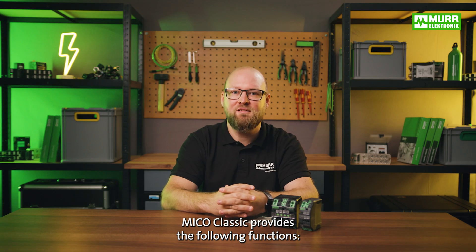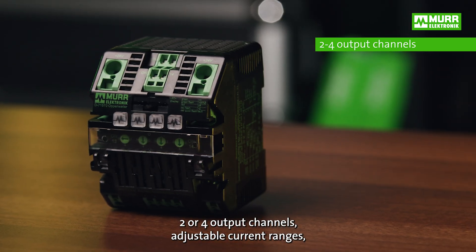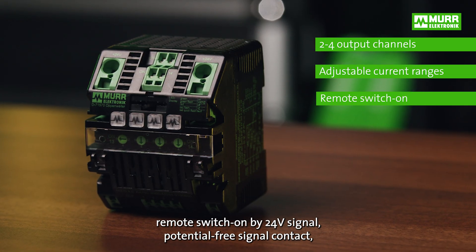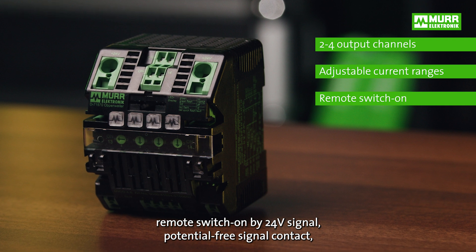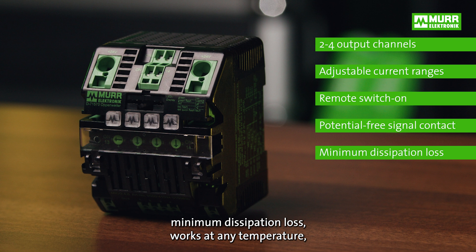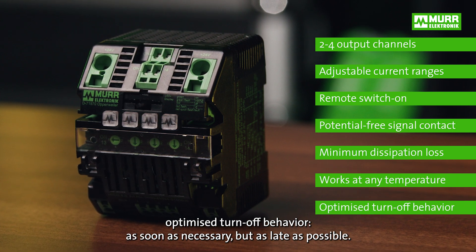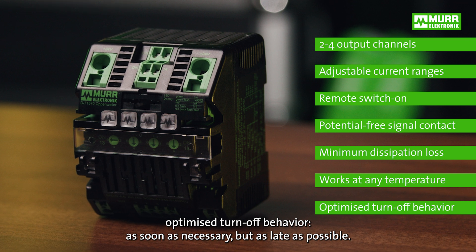MECO Classic provides the following functions: two or four output channels, adjustable current ranges, remote switch on by 24V signal, potential free signal contact, minimum dissipation loss, works at any temperature, and optimized turn-off behavior — as soon as necessary but as late as possible.